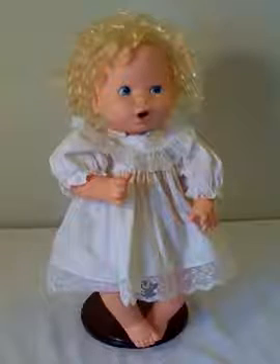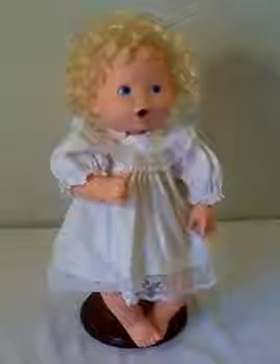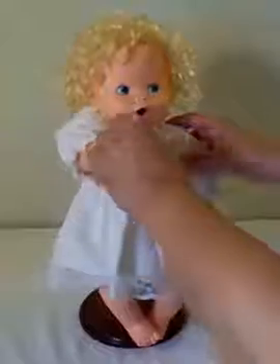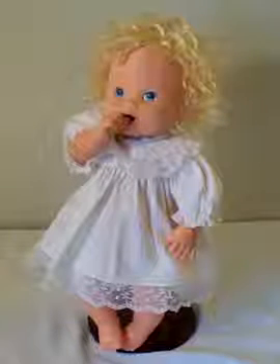She requires two C batteries. You simply make her work by pressing on the bottom of her lip, and you'll see that she has a sucking motion. She is a thumb sucker, so if you put her thumb in her mouth it looks like she is sucking it. Basically you just press here, press here, and then you get the sucking motion look.